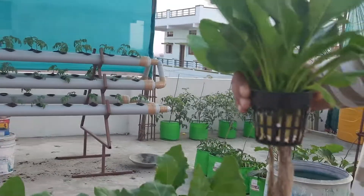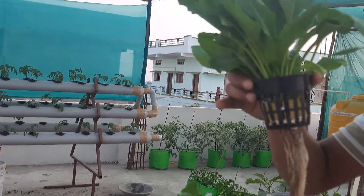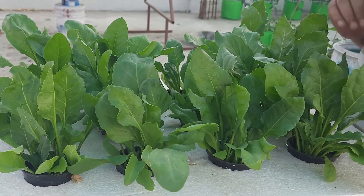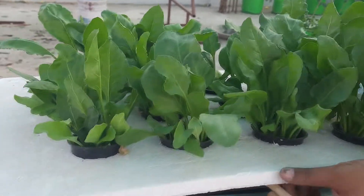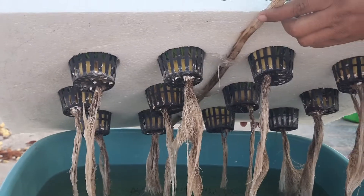This is how it has grown inside. As a medium, we have used sponge, and we have maintained pH and EC according to the plant requirements. I'll just show you how the inside looks — you can see the roots are well grown and the water inside.